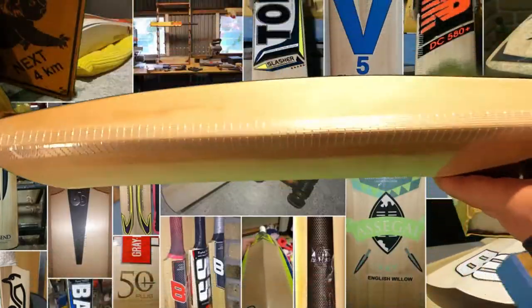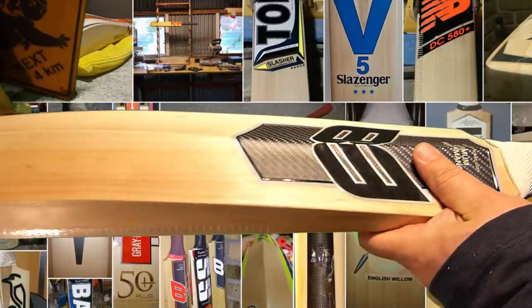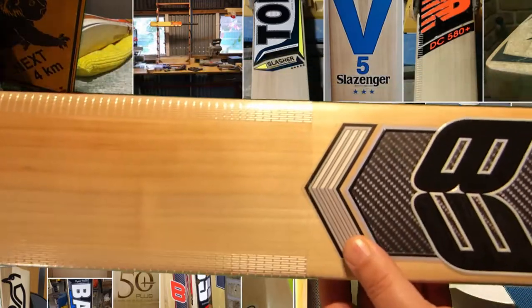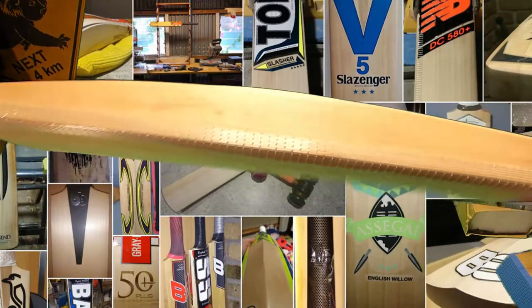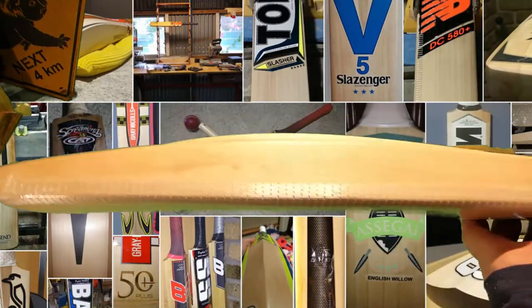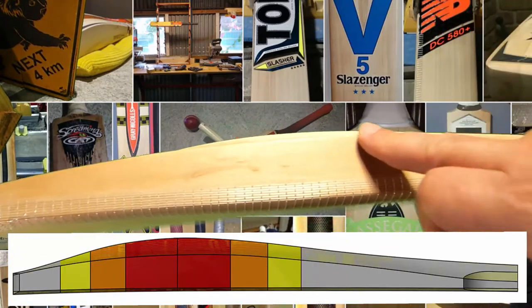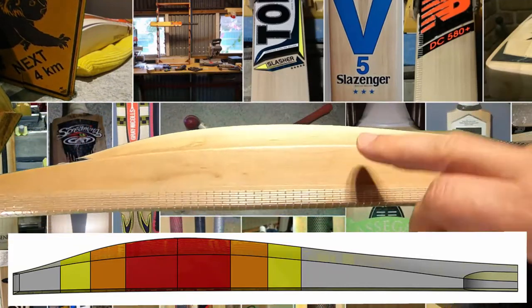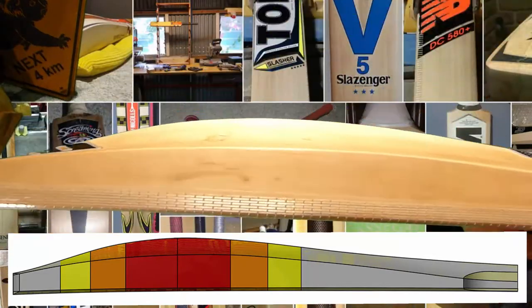Happy New Year to everybody, but let's lead straight into this. This is a B3 Custom, and it's a 3-stripe which means Grade 1, and it's shape 23.2 on the B3 Custom scale, which makes it a mid-middle, with a long sweeping edge, as you can see there, basically giving it a sweet spot about that long, with a nice high spine.